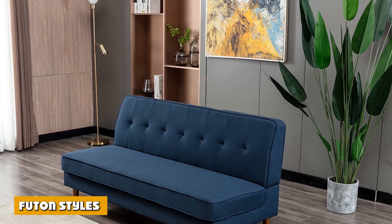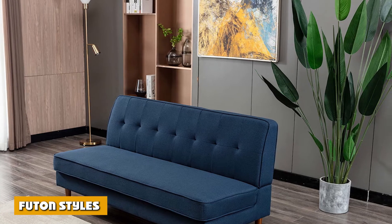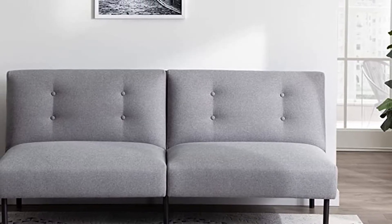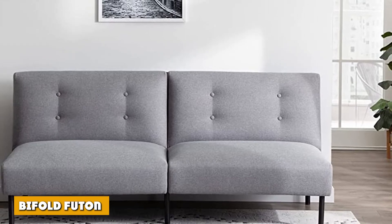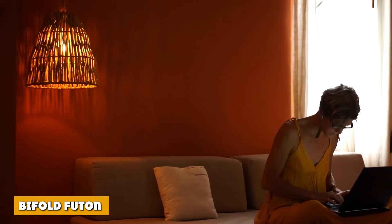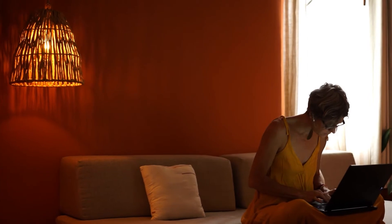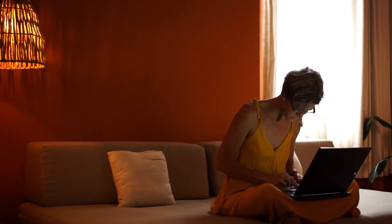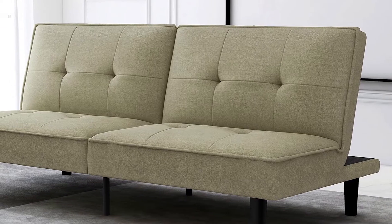The traditional Japanese futon offers a minimalist style with a simple foldable mechanism and a straw or horsehair mattress. A bifold futon uses the basic mechanism of folding the mattress in half. It has a crease at the center of the futon, separating the seat and back deck, which are considered the two sections of the bifold futon.